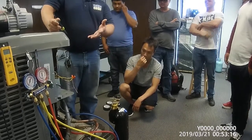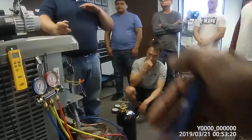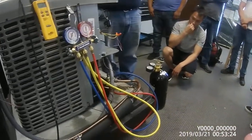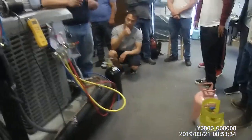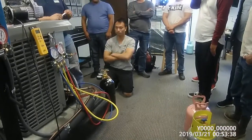So we leak check, which means we pressurize the system with nitrogen after we seal it. I put it to like 150 and hold for about five minutes. You'll know if there's a leak because that pressure will start going back down.